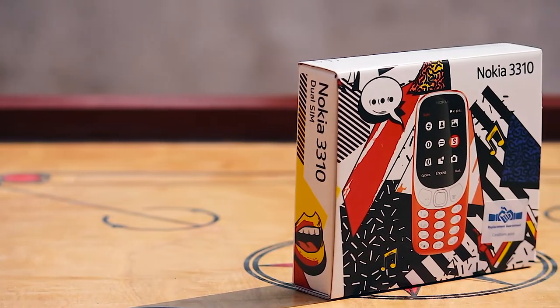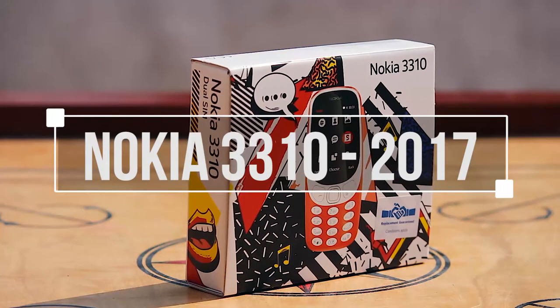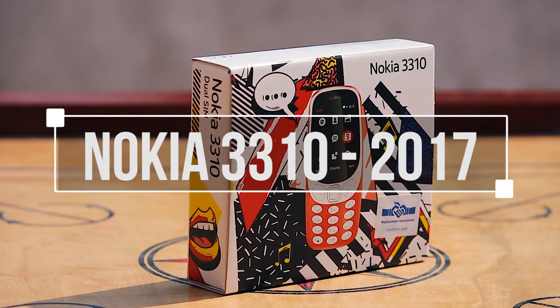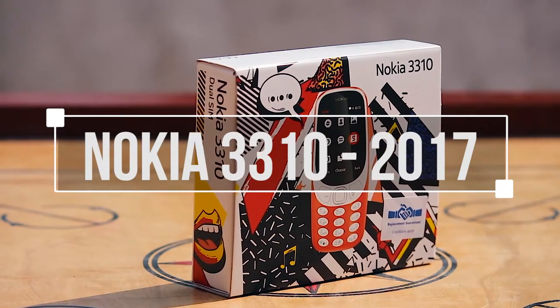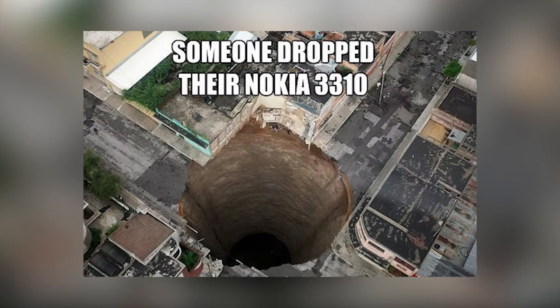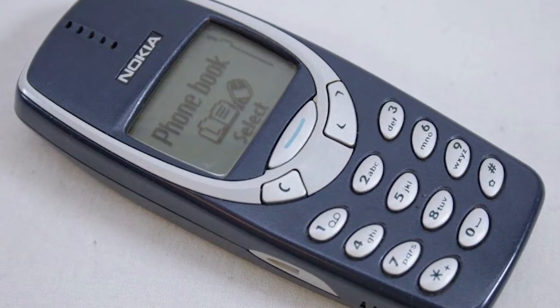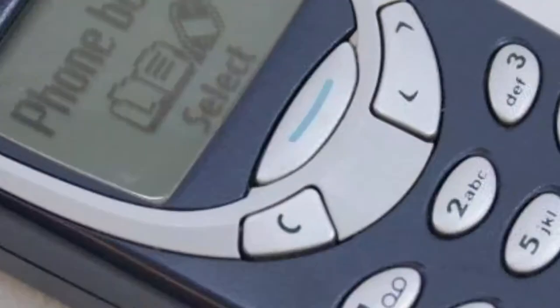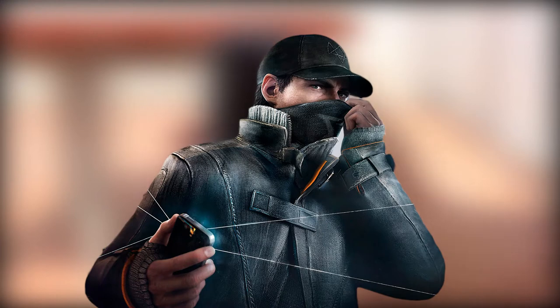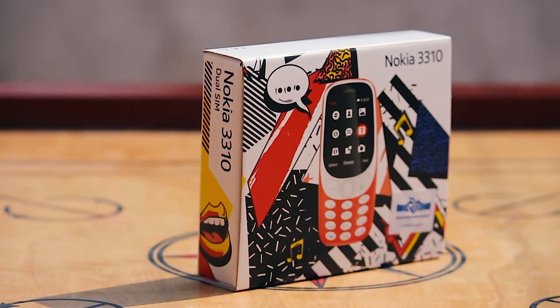Yo guys, it's Hustas here back with another video. After a long wait, finally we have it here — the Nokia 3310 2017, the prodigy returned. The Nokia 3310 previous version is a legendary device. It created a market breakthrough when it was launched in the early 2000s. It was a dream for 90s kids, and only the 90s kids know how it felt to hold the Nokia 3310 back then. Nokia planned to reboot that legendary device this year and now it's right in front of me.